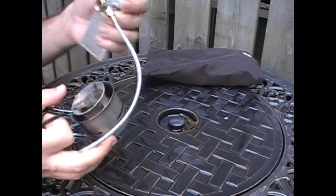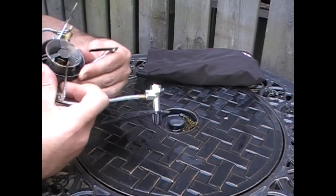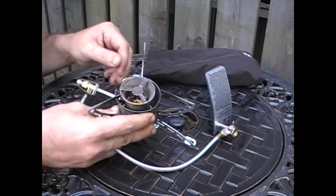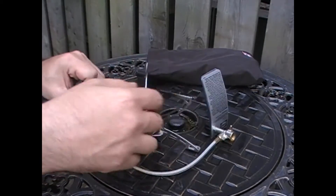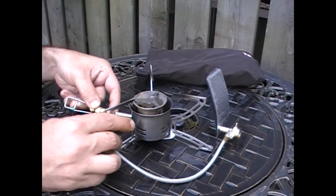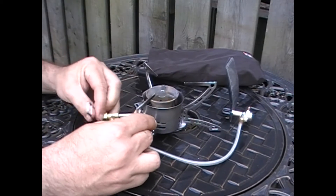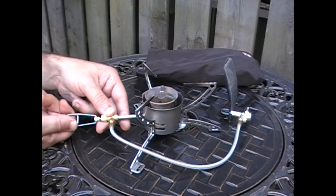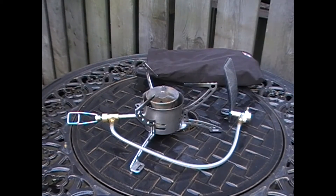Start off by opening it up and unfolding the serrated legs, which actually do a really good job of gripping onto pots or pans and things along those lines. Just flip open the valve right here — the handle for it — so you can turn that to the on position or off position to allow fuel to come out.